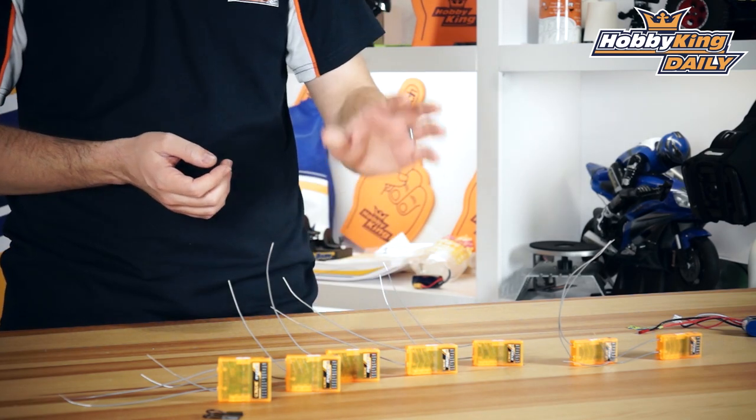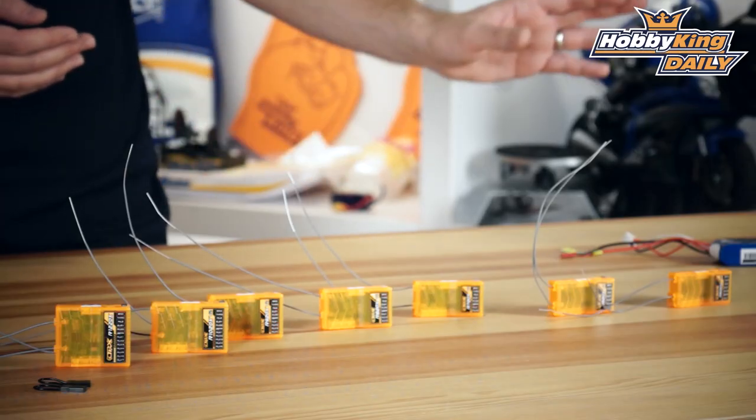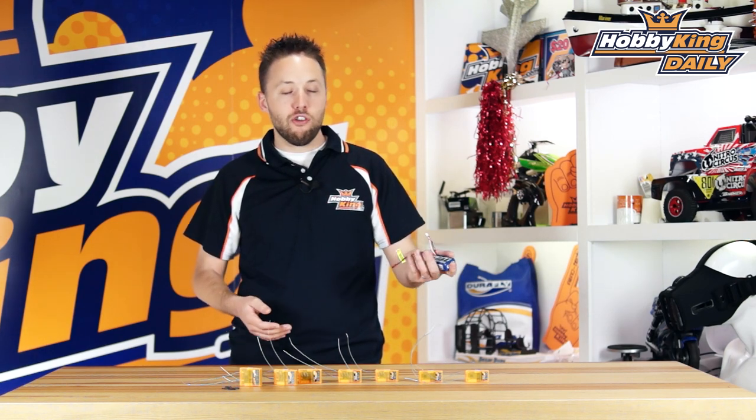One last thing regarding brown out protection is the voltage range. These receivers can handle down to about 3.2 volts before you may run into reset issues, and the maximum voltage is up to 9.6 volts. What's really common now — especially on large helicopter models — is running HV setups with HV servos, eliminating BECs and running straight direct voltage from a two cell lithium battery. A fully charged two cell lithium battery is about 8.4 volts, which is well under the 9.6 volt threshold, so it connects directly to the receiver with no issues.